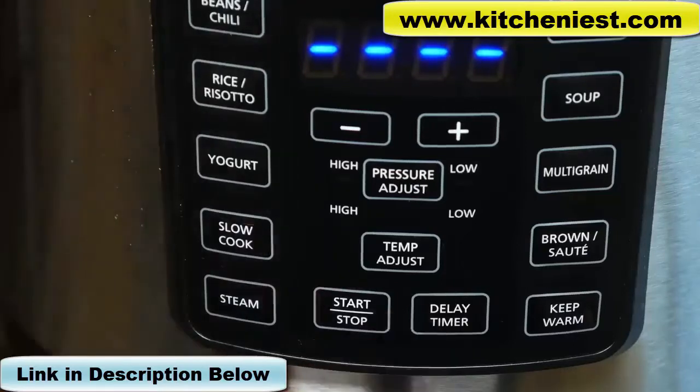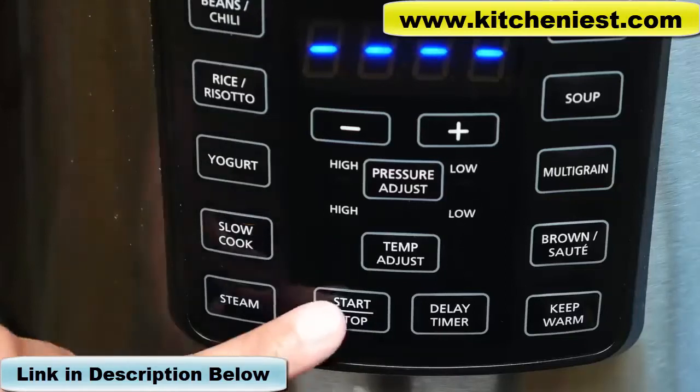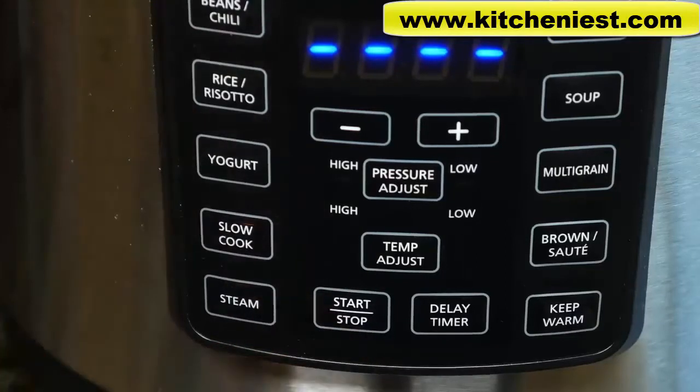The delay function lets you set the time to cook later. If you're using any function and you want to cancel, just press the start-stop button and choose another function. After your food is finished cooking, the unit automatically switches to keep warm mode for a maximum of 4 hours, after which the unit turns off.